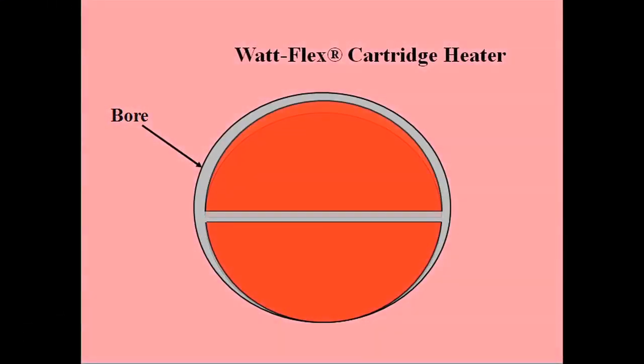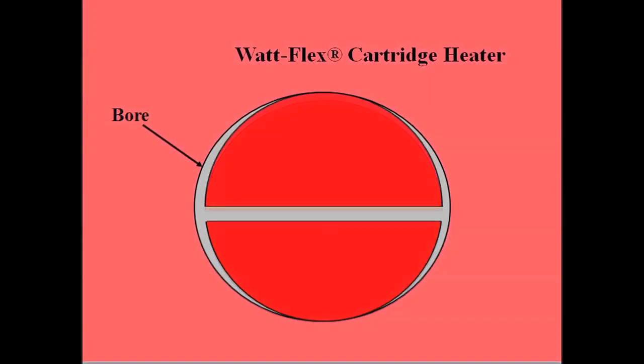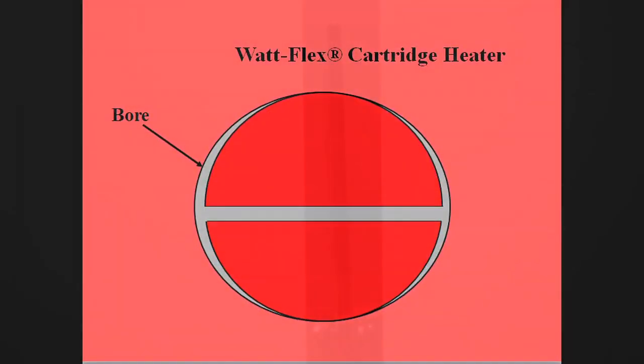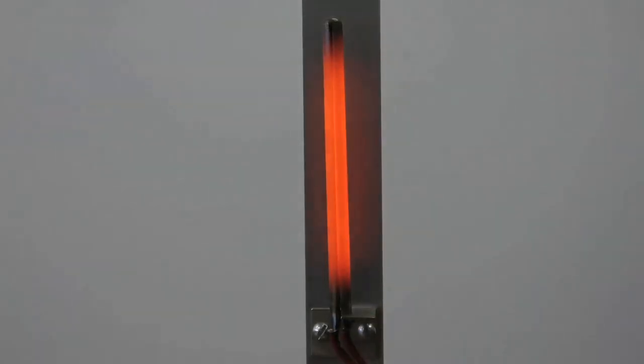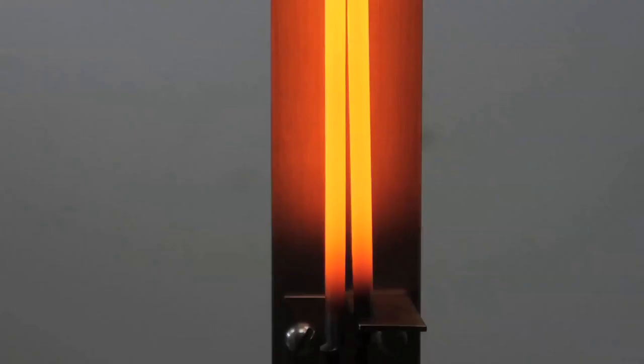The WattFlex split-sheath cartridge heater is manufactured with two semicircular legs that expand bilaterally when the heater is energized. These legs make intimate contact with the walls of the bore, maximizing heat transfer and significantly extending the life of the heater.